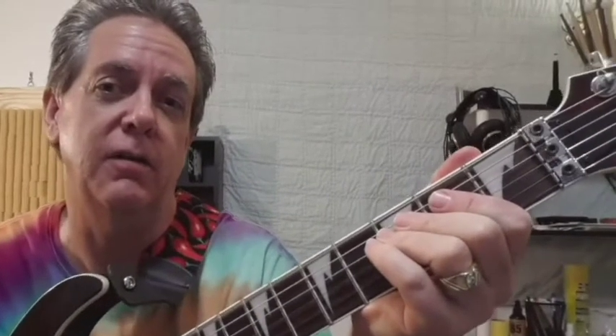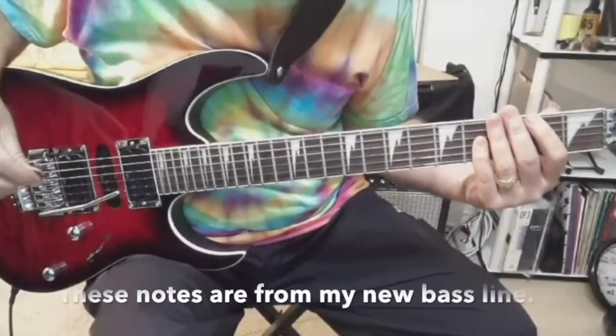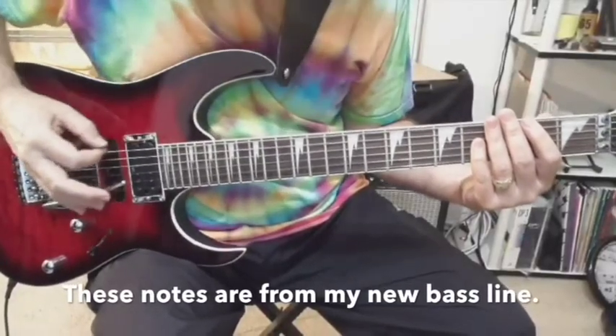The most difficult guitar lick of the song is only heard a few times and it's kind of in the background — you have to listen for it. What makes this lick a little difficult is using the tremolo bar to lower the low E string down to a low C sharp. Like that. Alright, so if you can catch it in the song, the lick goes like this.